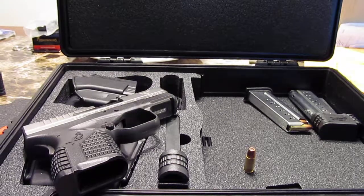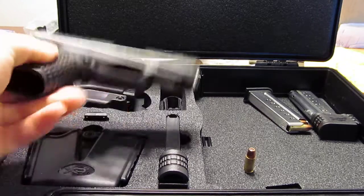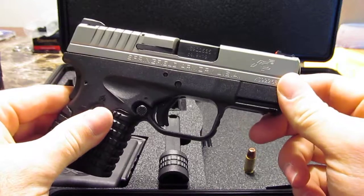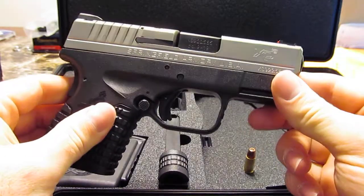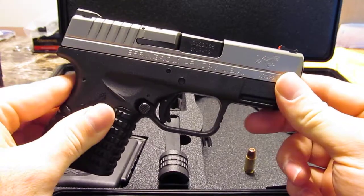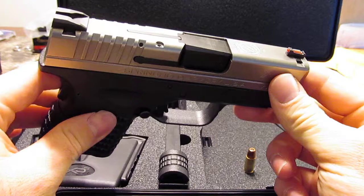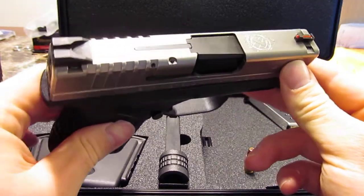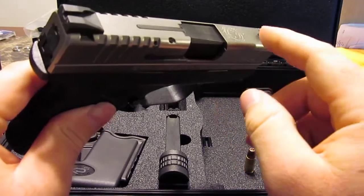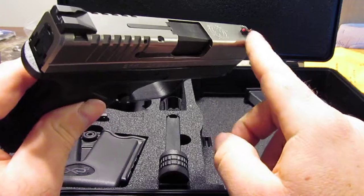This is a quick video explaining the first shots with the XDS. I took it out about a week ago, a couple days after I got it back. It fired really good for the majority of the time, but there were two shots in a row where I had basically failures to fire — it was a light primer strike both times, two in a row — and then the rest of the magazine fired fine.